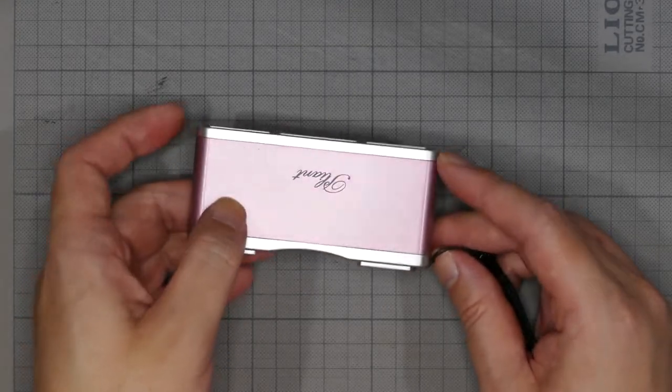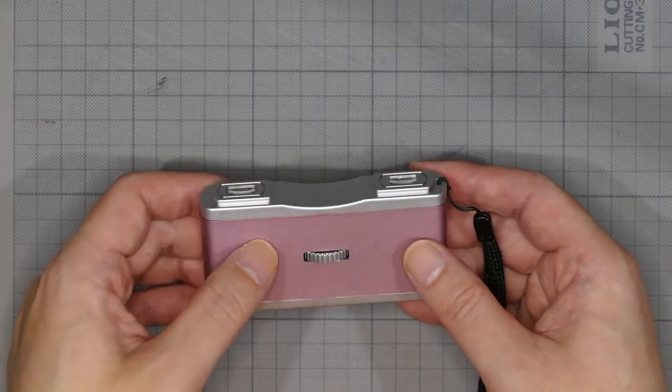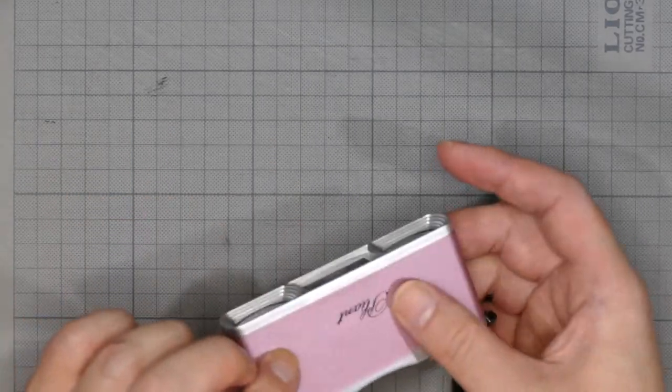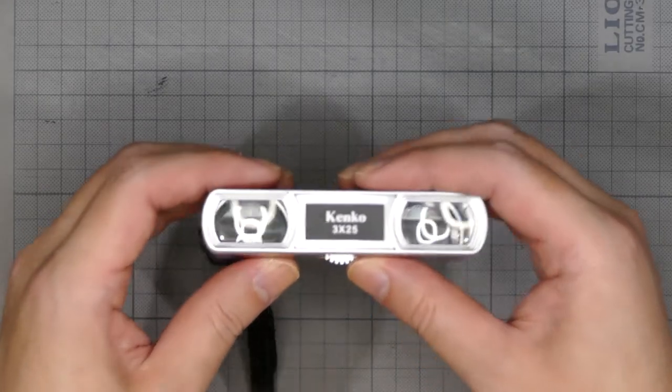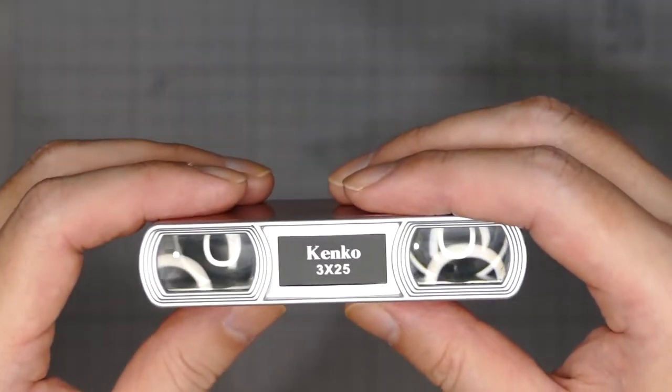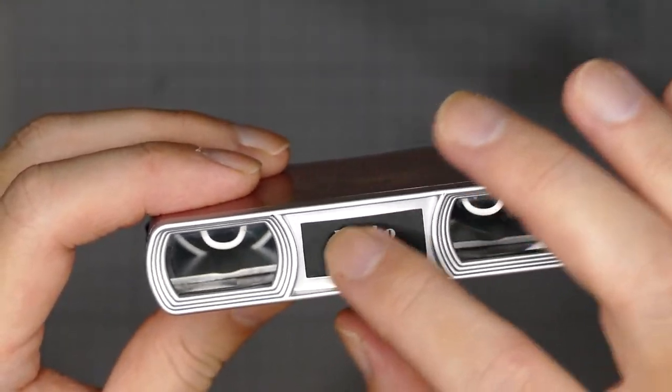スペックを読むと、倍率が3倍、対物レンズ有効径25ミリ、実視界が7度、最短合焦距離が2メートル、重さが69グラム、希望小売価格が1800円と書いてあります。3800円という表記もこちら側に記載されています。